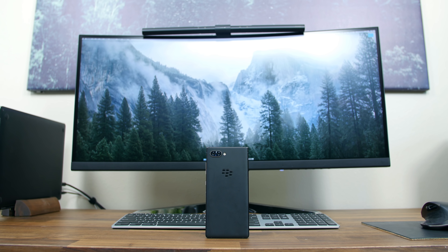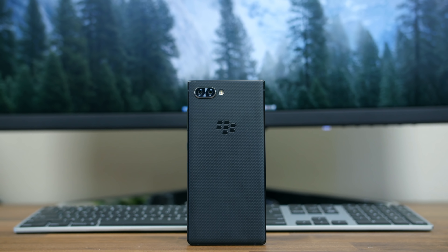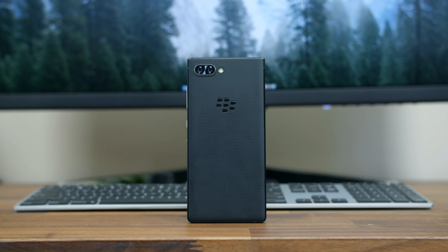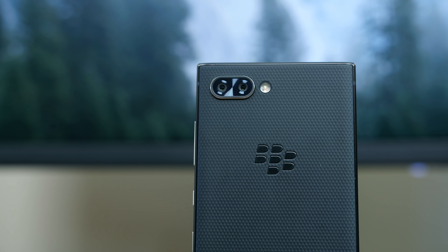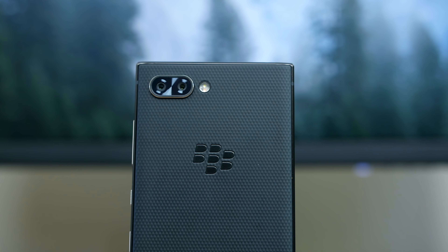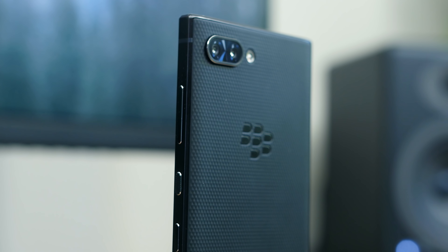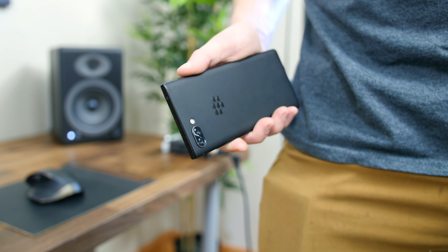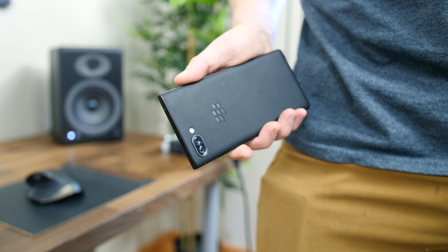Every other area of the Key II we've looked at thus far has been mediocre at worst. Unfortunately, I have to report that the camera is the least performing area so far. What's new with the Key II is dual 12-megapixel camera sensors on the rear — one features an f1.8 aperture while the 2x telephoto sensor features an f2.6 aperture. There's no optical image stabilization, so it's far too easy to capture shaky, poorly detailed images.